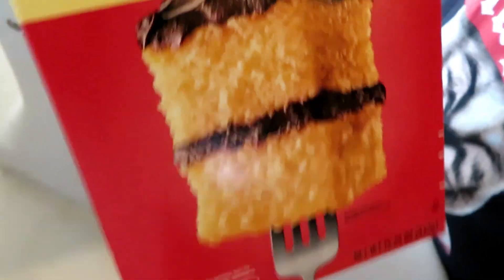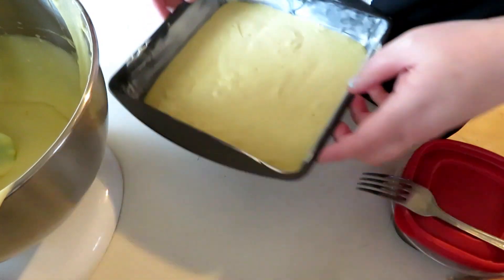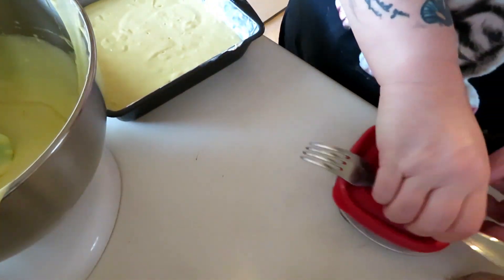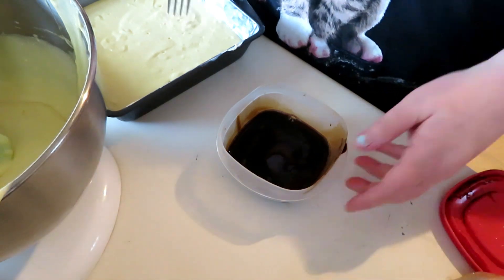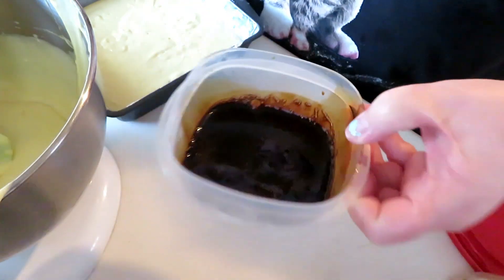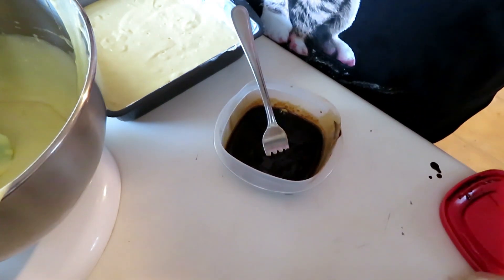Here we go with one box, two cakes — this is going to make two small cakes in the 8x8 pans that I used. I'm using Duncan Hines Moist Classic cake mix and I'm going to start off with a coffee cake. I have a mixture here that I made of instant coffee and hot water, and I let it cool down.